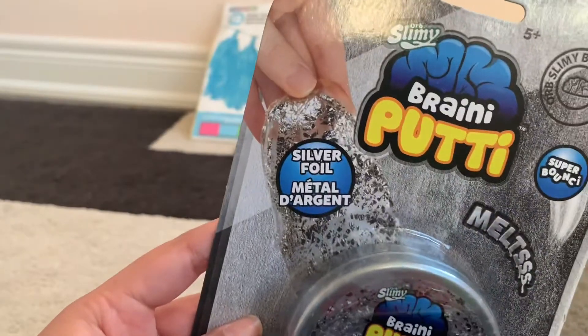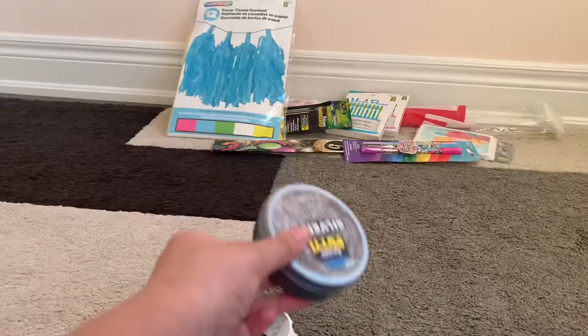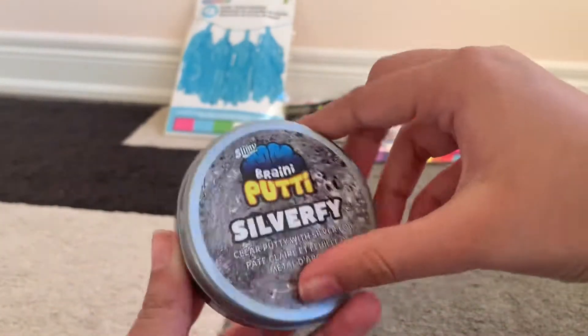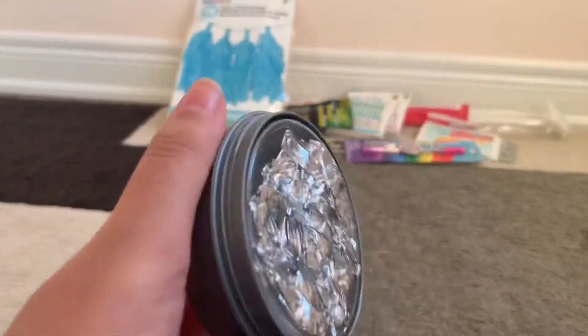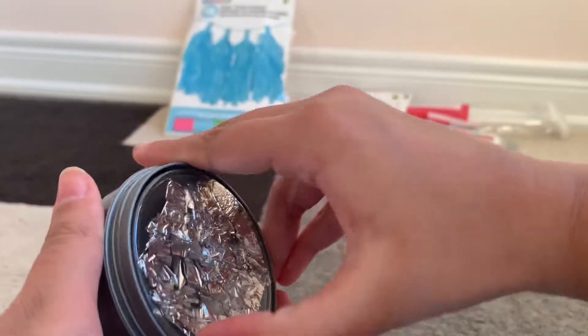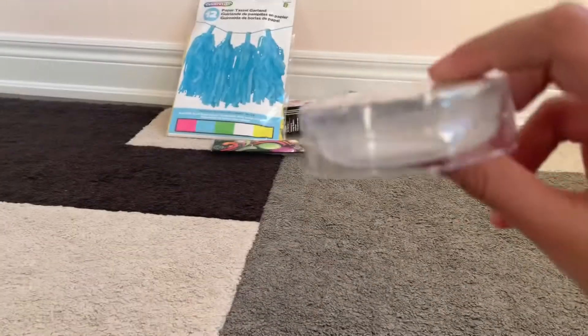The last thing is this putty, and I'm going to open this right now with you. It's basically tin foil silver putty with clear. I opened them a little bit already — let's open it. This is super cool so far. The tin foil part comes separately, so I have to figure out how to mix it in.